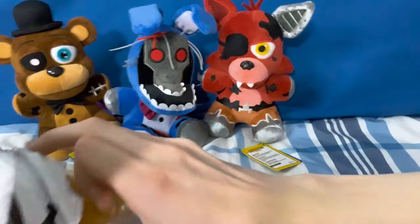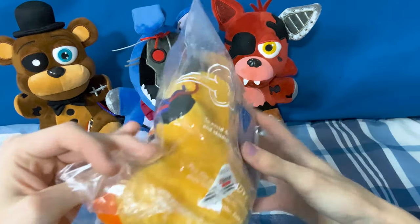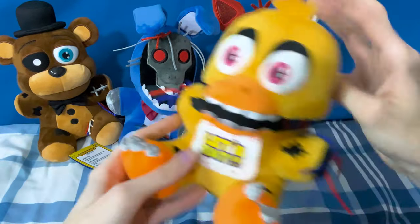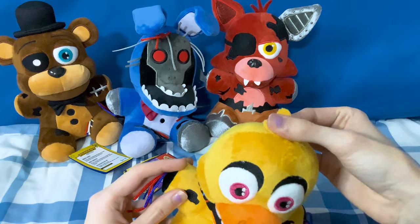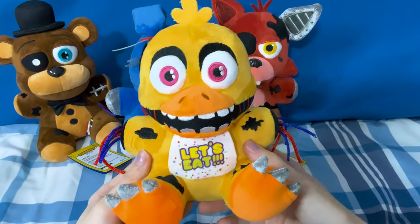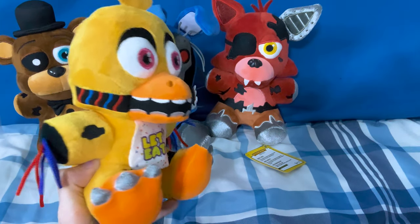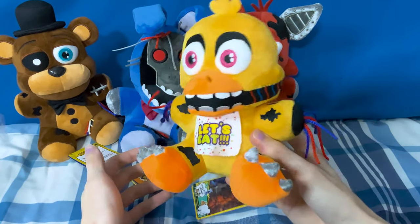Lastly, we have one more XSmart plushie before I move on to the other stuff. We have Withered Chica — oh my gosh — and from the pictures, this might be my favorite. We're gonna have to open it up to see. Oh my gosh, she looks fantastic, wow. This looks phenomenal. For Withered Chica, I always thought she looked weird in most FNAF Funko plushie edits, but they absolutely knocked it out of the park. This is easily my ideal design for a Withered Chica plush.